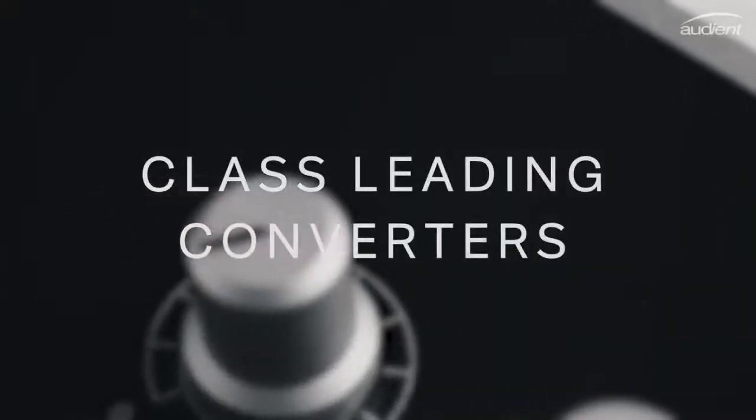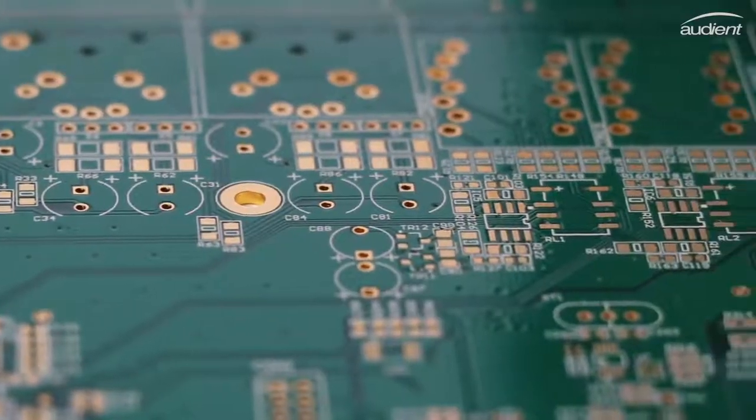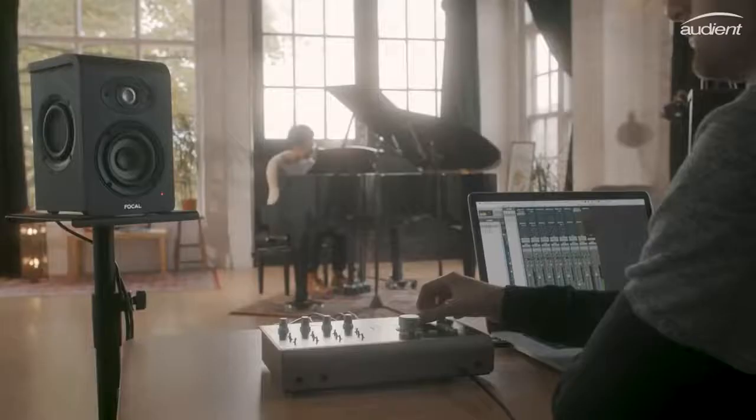Having high-quality converters is a vital factor in accurately hearing what you're recording or mixing. This is why, after extensive testing and countless hours of listening, we've carefully selected the best sounding converters for both the AD and the DA, making sure that you have detailed audio on the way in as well as the way out.